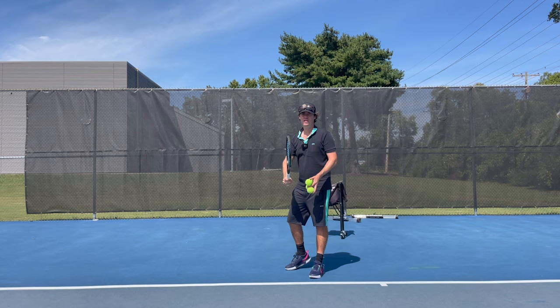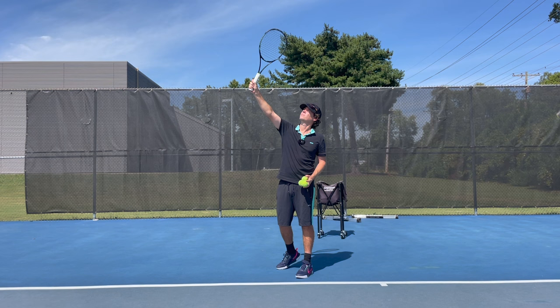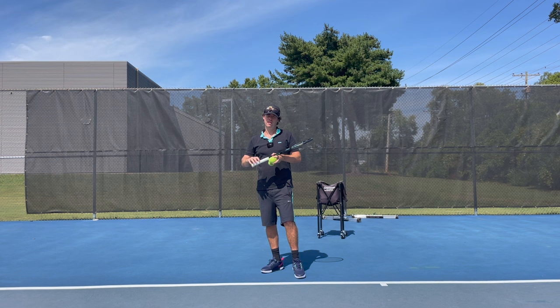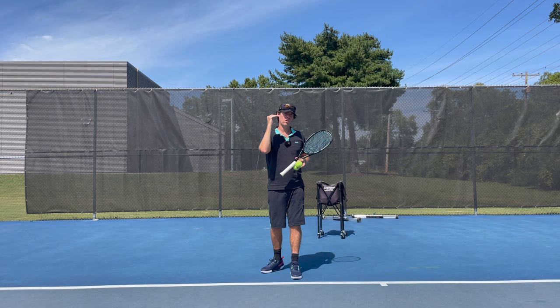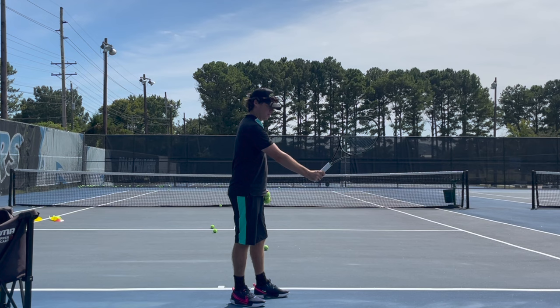As you're starting out, throw the ball pretty wide, get a very strong continental grip, and use as much spin as you can. Once you've got familiar and comfortable with that, try and throw the ball a little bit closer to your right shoulder. Once you can do that, you're going to get a little bit more power, your disguise is going to be a little bit better, and you can start to hit up on your slice a little bit and get a bit more arc over the net — which is great for a second serve.